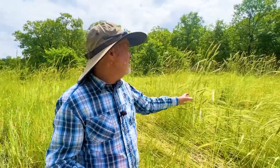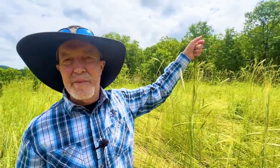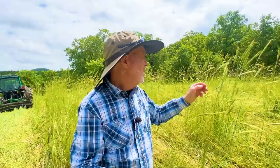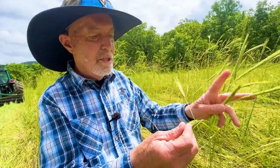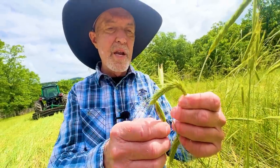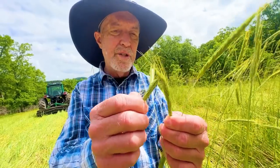I'm six feet tall. You can see here that the rye is about as tall as I am, give or take on which stem — a little shorter, a little taller. I pull these seed heads and just run them through my fingers, almost like a deck of cards, and you can see they're rounding out and filling out.